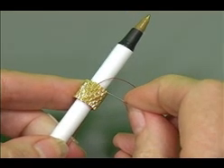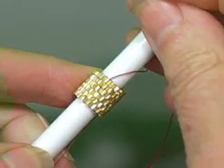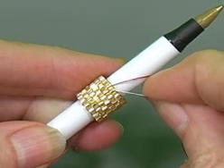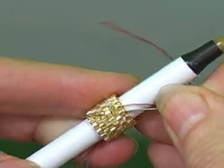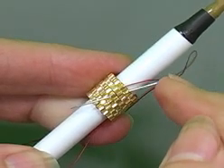Let me show you how I would do this with my actual pen. I've just finished a row and I'm ready to start another row, but I think I'm about out of thread. So what I'm going to do is take my needle and go down through a couple of beads — I usually go through about three, four. You can see I'm actually going down through three rows at an angle.